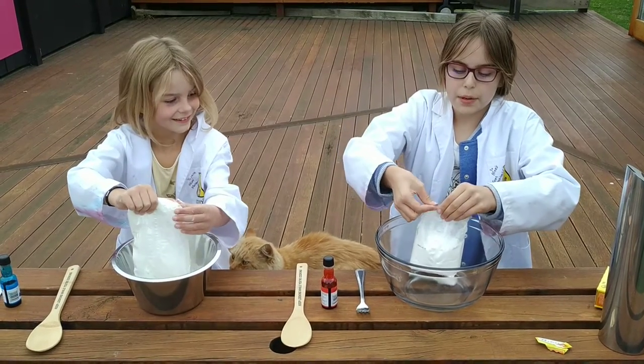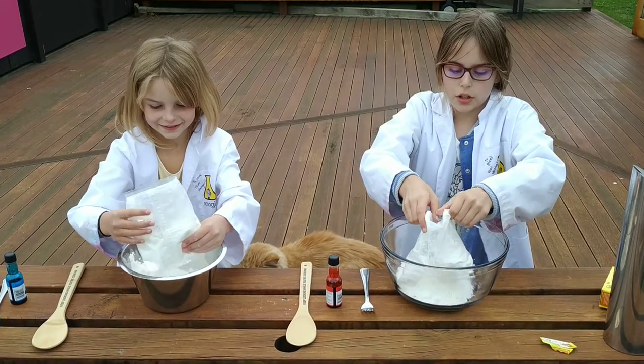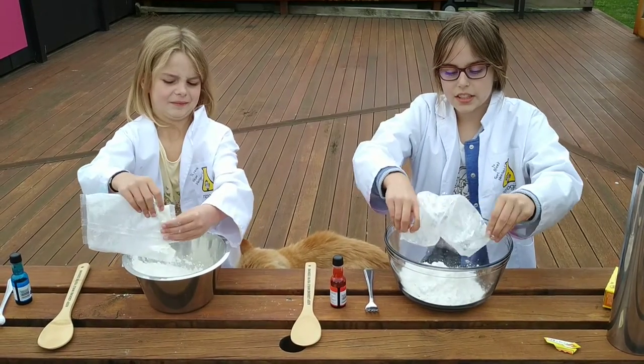Now, depending on how much you want to make, we're just going to pour in the whole packet. But you can only add a little bit — to us, the more the better.